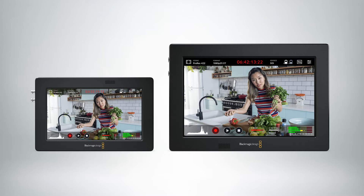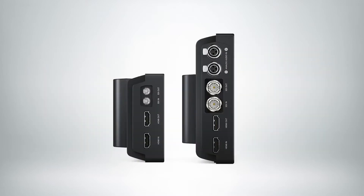They both feature SDI and HDMI in and out, which is really helpful. Plus the 7-inch model has two mini XLR ports so you can bring in external audio.